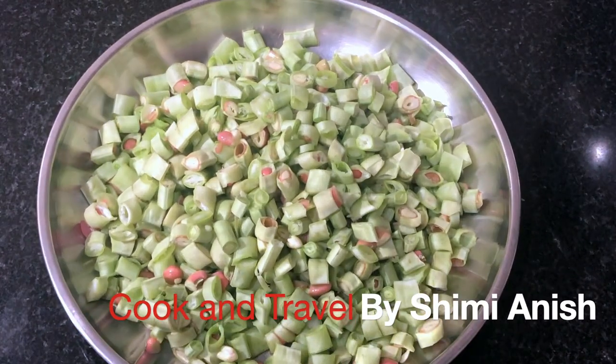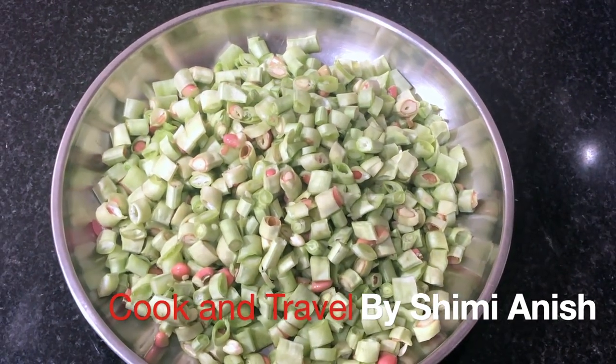Hi friends, I am ready to cook the pot. I am going to cook the pot in my garden.